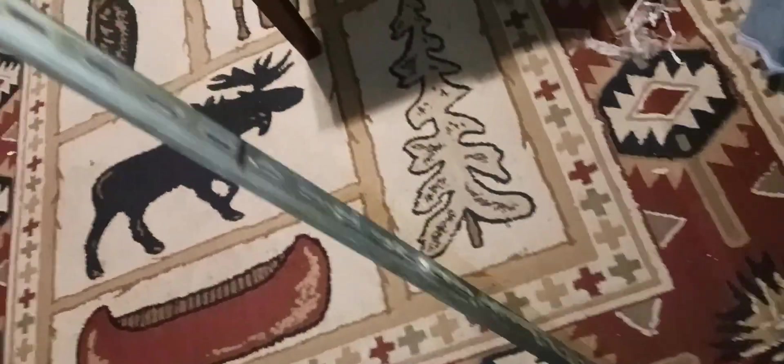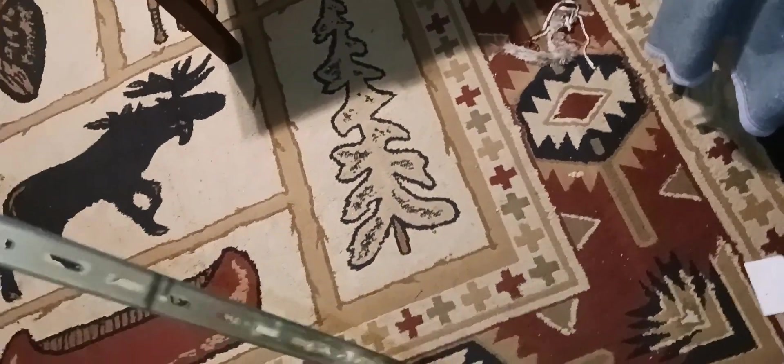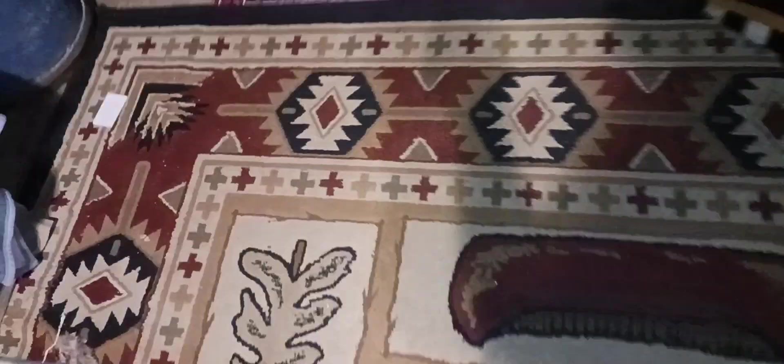I got two more of these and we're gonna build two trailers. We'll see — they're gonna be for the Wendigo, the Ridge Runner, or something else. Yeah, this is gonna be a good idea.